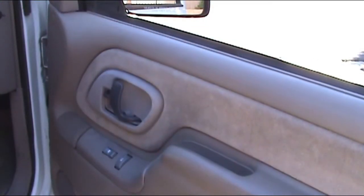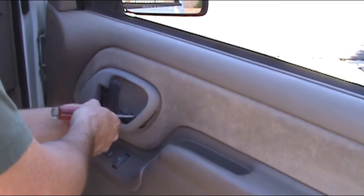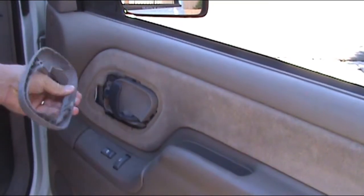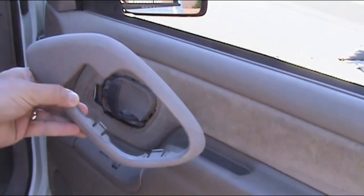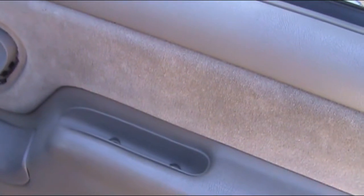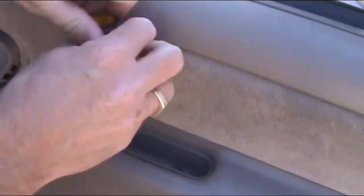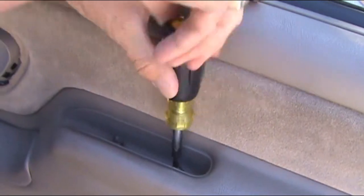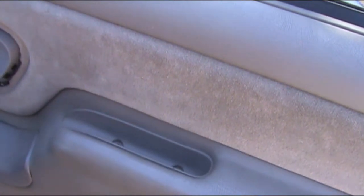Door handle bezel — pretty simple. These three clips here, just push them in. A little door handle pocket grip, just a Phillips head. Those two screws are undone; that should just pop off.